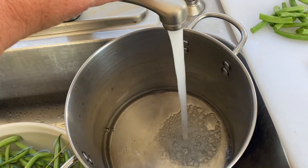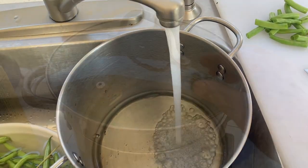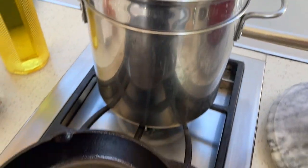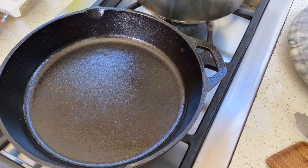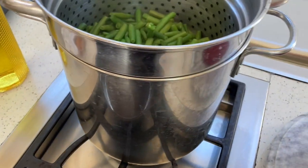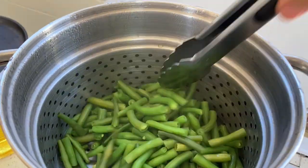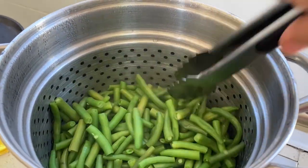I'm gonna just get these going. Time to check these — we're almost there. I already got my pan here getting hot. We're gonna see how well done they are. Remember, we don't need to overcook these because they still will fry in the oil. Our beans are ready.